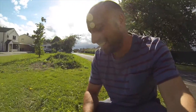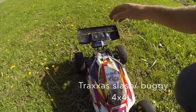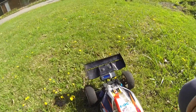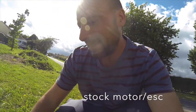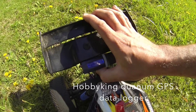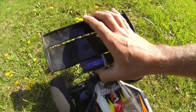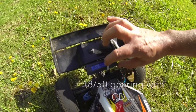Hello there. Now we've got the Traxxas Slash 4x4 and this is the Quantum from Hobby King. It says 'logging' - data logging. So what I want to do is just see if I can get a good speed reading out of it.